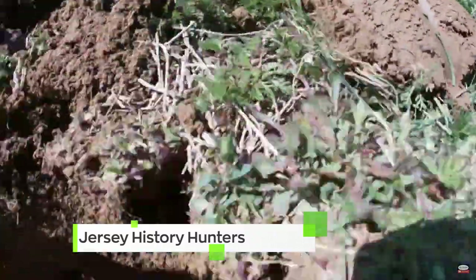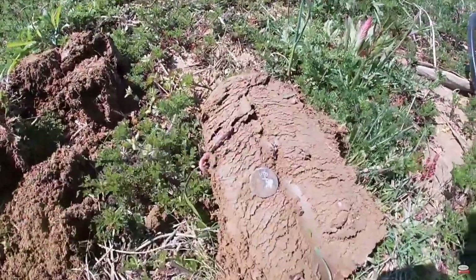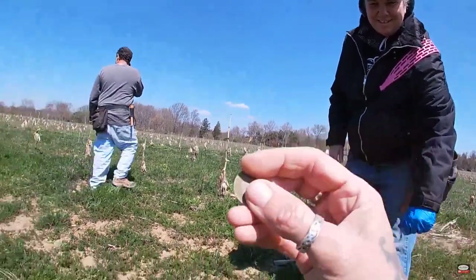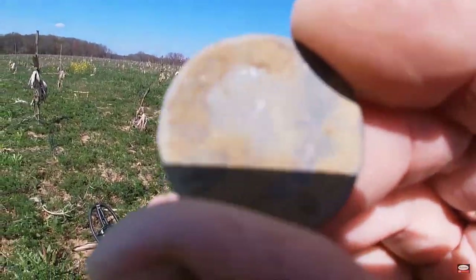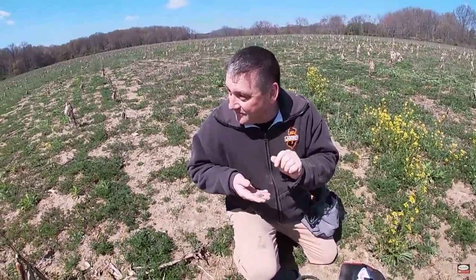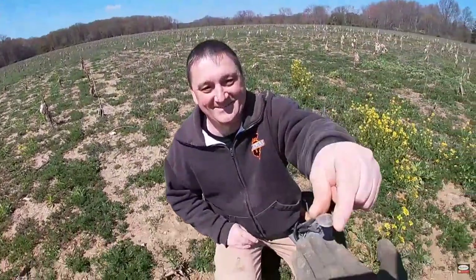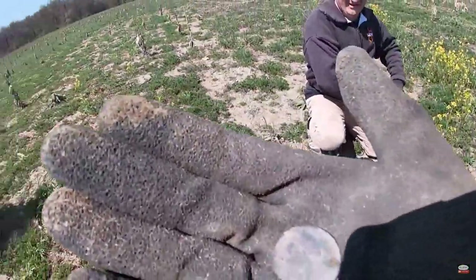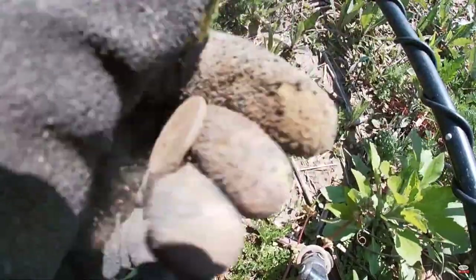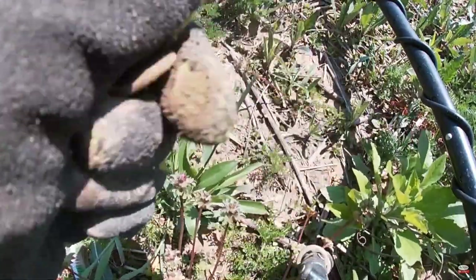Holy crap, he can't believe it. Oh my god, he's shaking — this is what it's all about! He found a real — he's shaking — Revolutionary, Declaration of Independence, 1776. Oh dude, 1776! He thinks it's some type of penny, maybe an Indian penny, but it's really hard to tell right now.